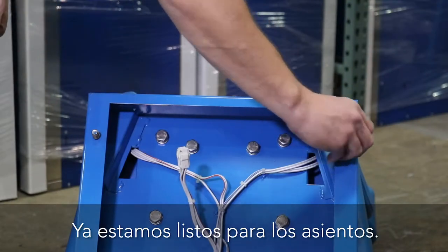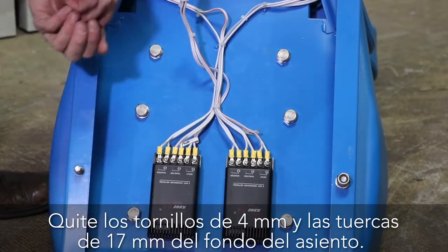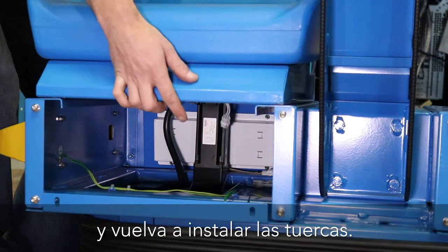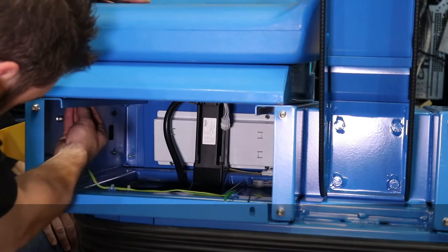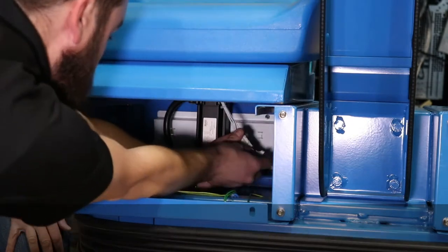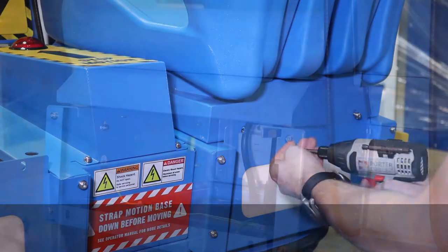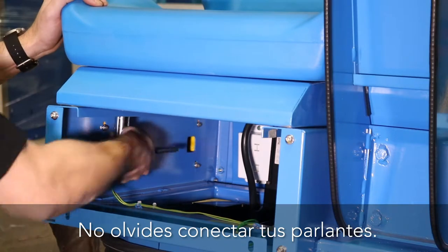Now we're ready for the seats. Remove the 4 millimeter screws and the 17 millimeter nuts from the bottom of the seat. Notice there's a speaker connector on the bottom of the seat that will need to be connected. Align the seat with the mounting holes on the motion base frame and reinstall the nuts. Do not tighten yet. Now attach your speaker connector. Next, align the seat with the rear cover and reinstall the 4 millimeter screws. Now tighten the 17 millimeter nuts under the seat. Don't forget to connect your speakers.